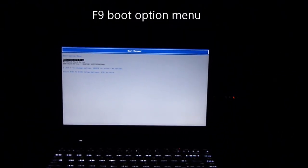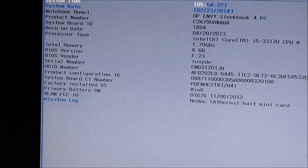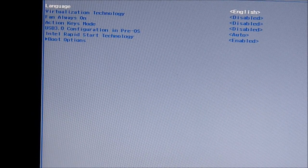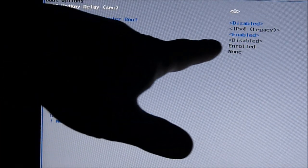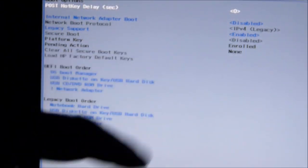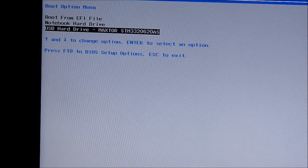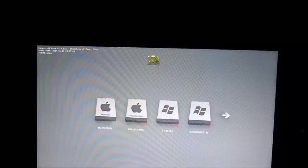In the boot option menu, after the configuration, it will tell you that we want the boot option to use legacy support enabled — so enable that. Then press F9 to go to USB hard drive. We're going to boot from the Chameleon from the hard drive.